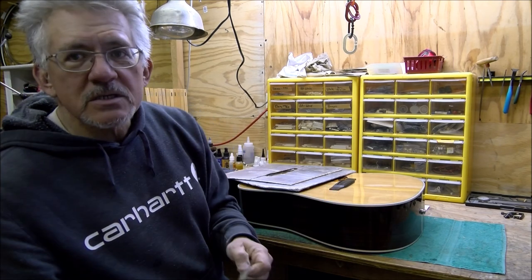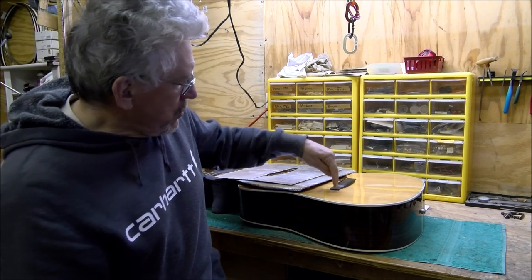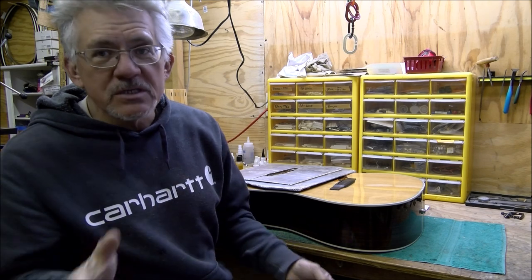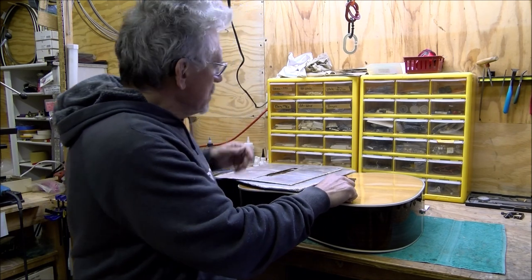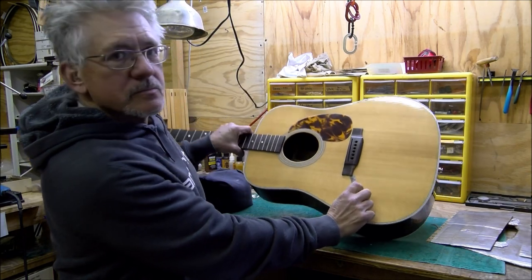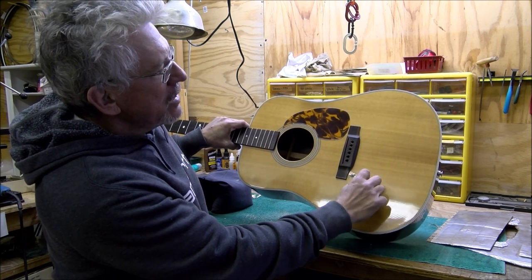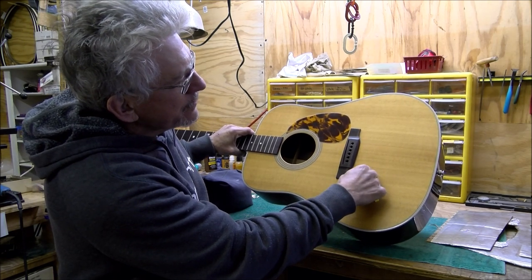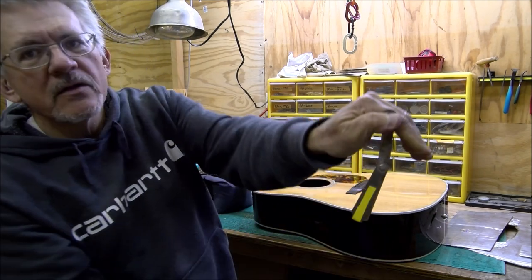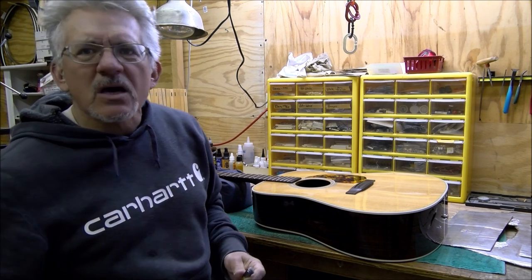That bridge needs to sit on the wood, and I know it needs to sit on the wood because I showed you this in the triage - at the corner here it's not loose, but the corner is not making contact with the top. There's a glue layer in between and you're not getting the best sound. Here's a 0.003 feeler gauge - it pokes in there quite a bit. That's how much finish there is around this thing; you can see the feeler gauge going in clear to the curve.